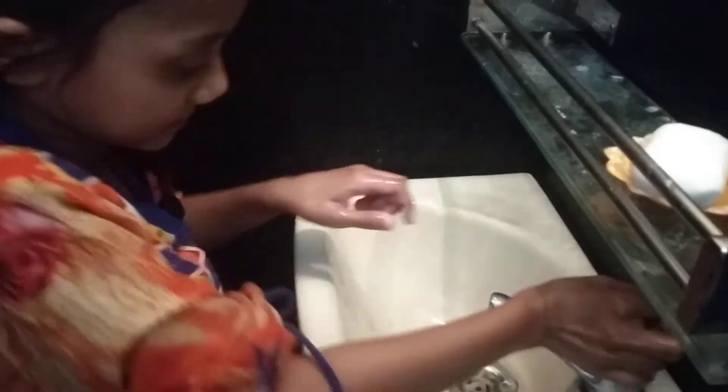Firstly, get your hands wet with clean water. Then apply the soap palm to palm.